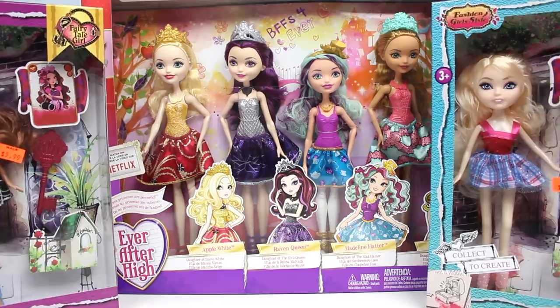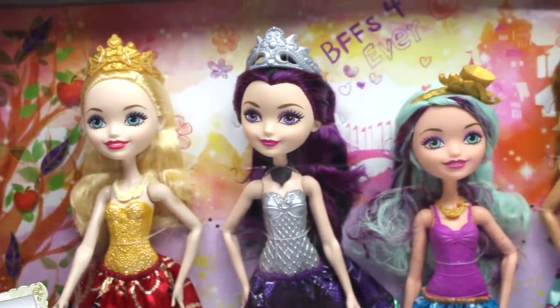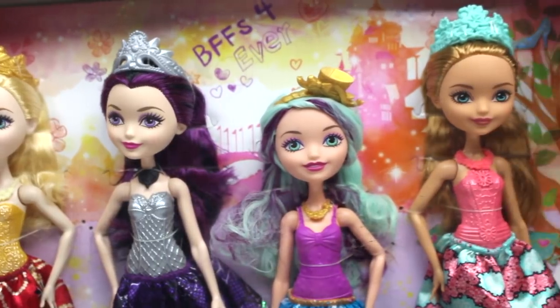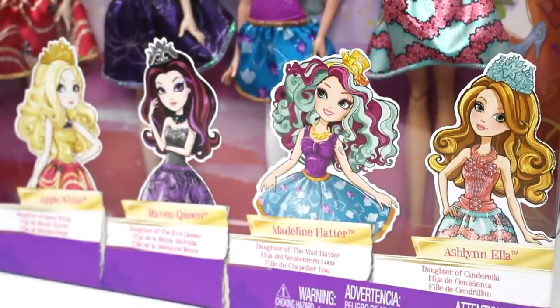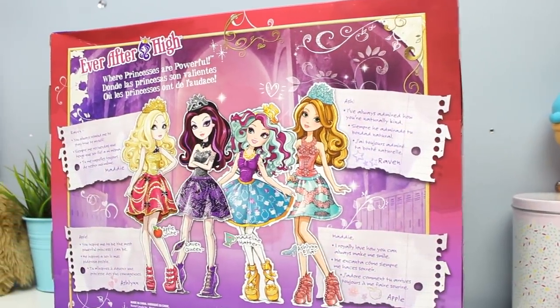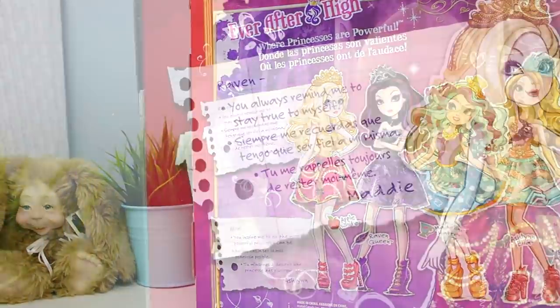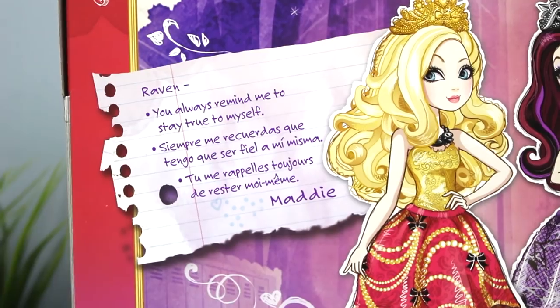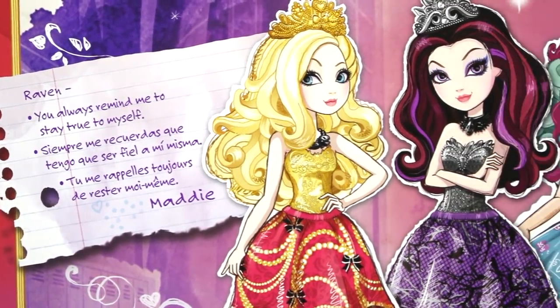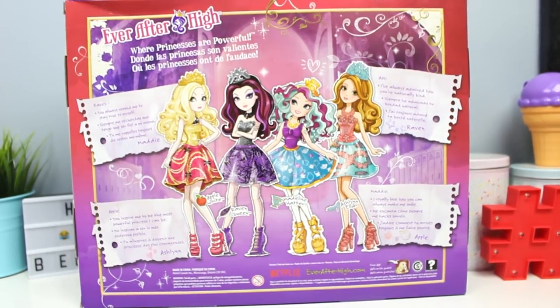Let's take a moment to check out the real package. Here we have all four of our dolls looking flawless. I like Madeline Hatter — she is vertically challenged, as am I. We have their cartoon versions beneath all of them with their names and who they are the daughter of. On the back of the package, we have all four of our girls in the center of a very colorful package — brightly colored and wearing the outfits that the dolls are actually wearing inside.